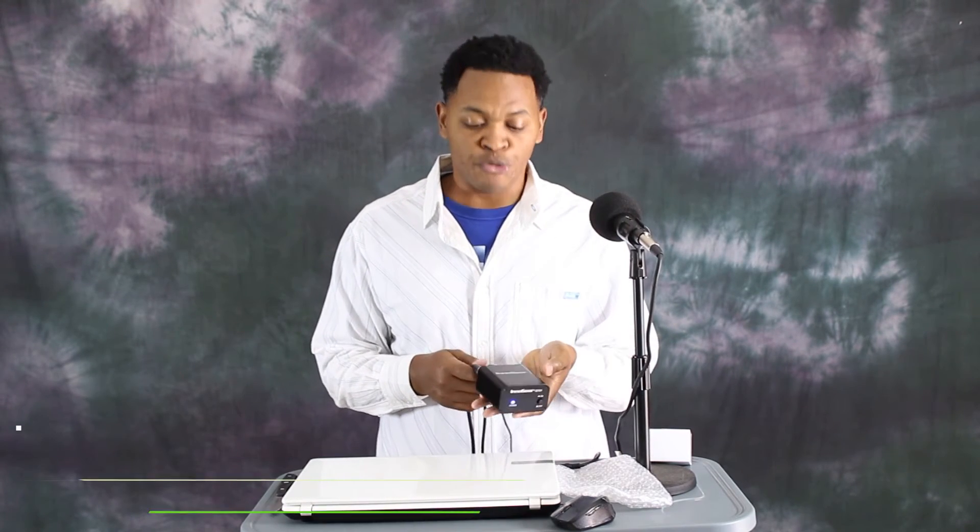Thank you for watching. I hope you enjoyed the review of the Inno Gear. It's a single channel phantom power with XLR out and XLR input — from your mic to your computer or from your mic to your camera, however you want it. This is very efficient and it would help big time.